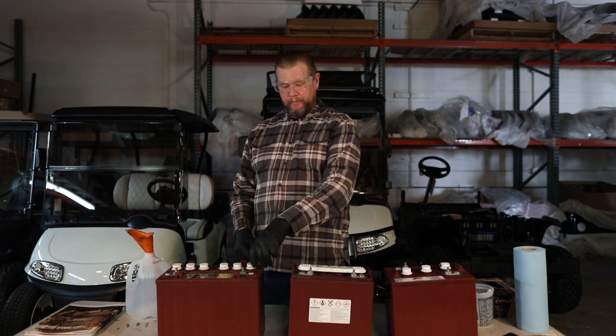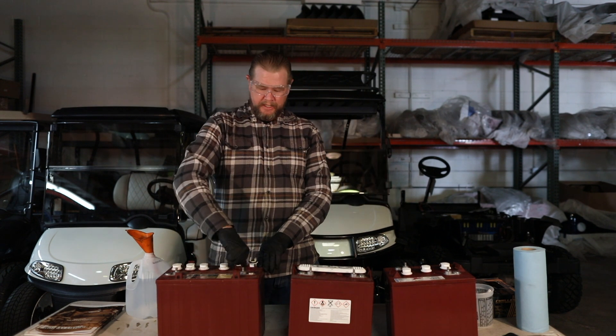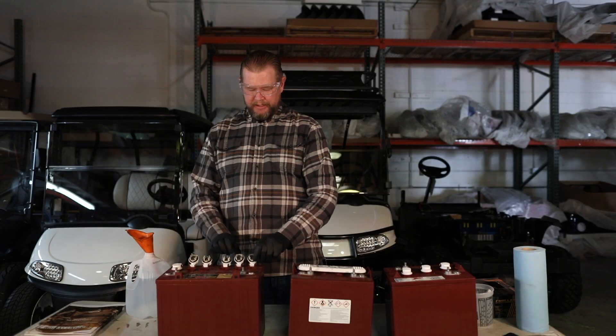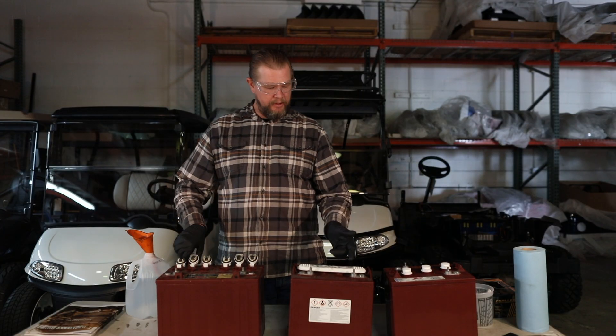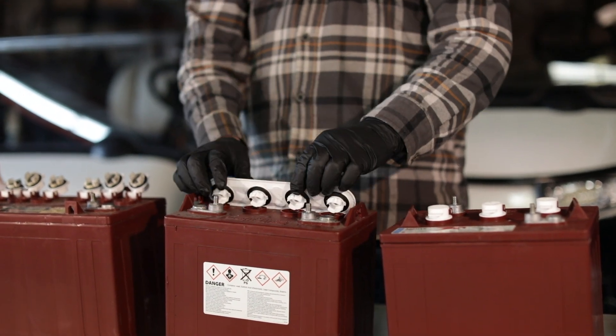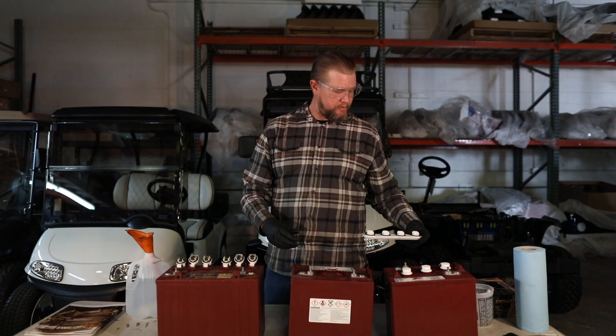What you want to do is go and pop open each of the caps on your battery. Some batteries will have a plus model like this where it's got individual caps, and others will be a master vent. Whenever you open them up, open it away from you — that way you don't have any splash come up towards you.